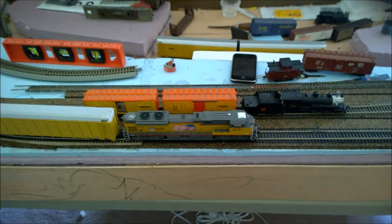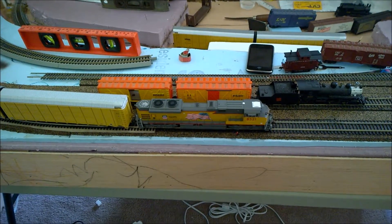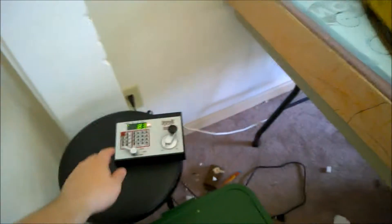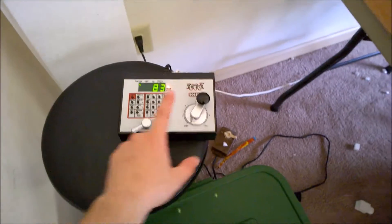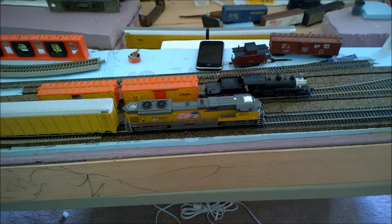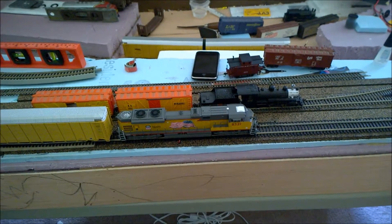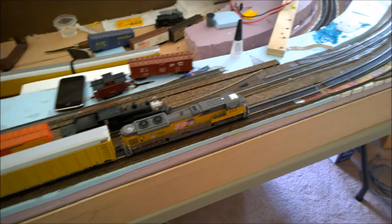All right, so this is going to be a short video of what my MTH locomotive is doing. I got it hooked up to one of the Atlas articulated cars. I'm going to go ahead and put it in forward and give it some power. And it's already on the cycle — you can tell it's not moving — in a couple of seconds it takes off all on its own.